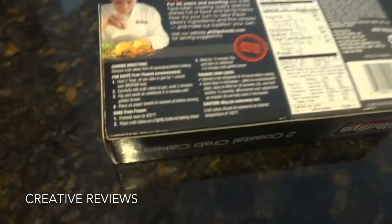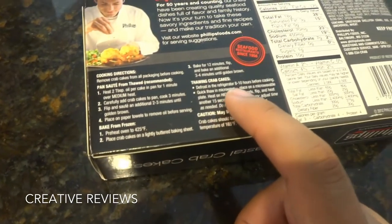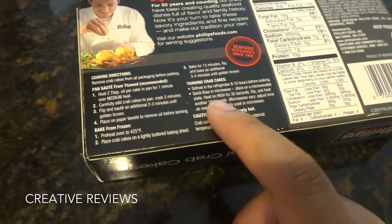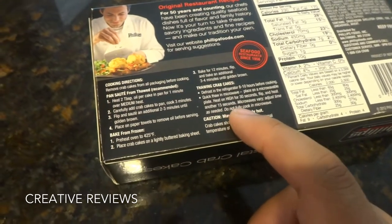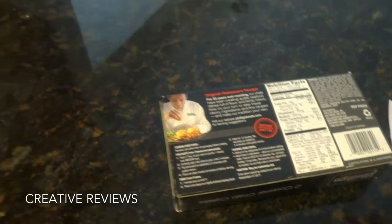Now to thaw them, we are going to microwave them. You have the option to defrost them in the refrigerator for 8 to 10 hours — I don't have that time. So quick thaw: place on a microwaveable plate, heat on high for 30 seconds, flip, and then heat for 15 seconds. So that is what we are going to do first.